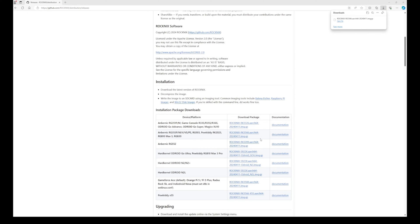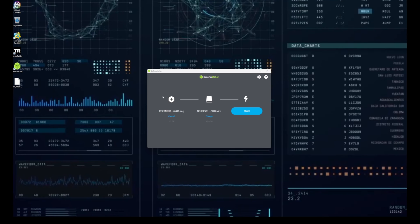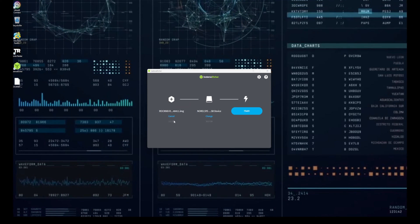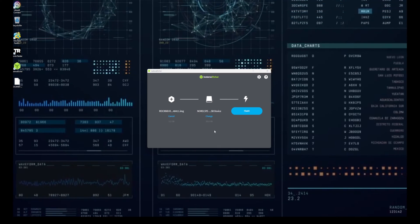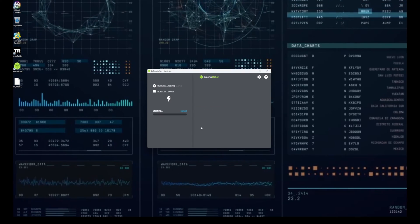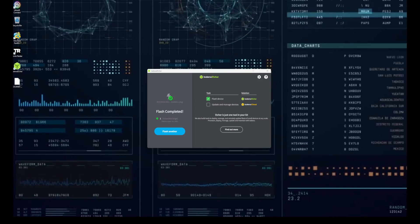We're going to go to Etcher, look for our file, look for the SD card, and flash it. Everything's looking good — we're going to set that up, flash it out, and wait for a bit. Let it do its thing — now we're smooth and ready to go.